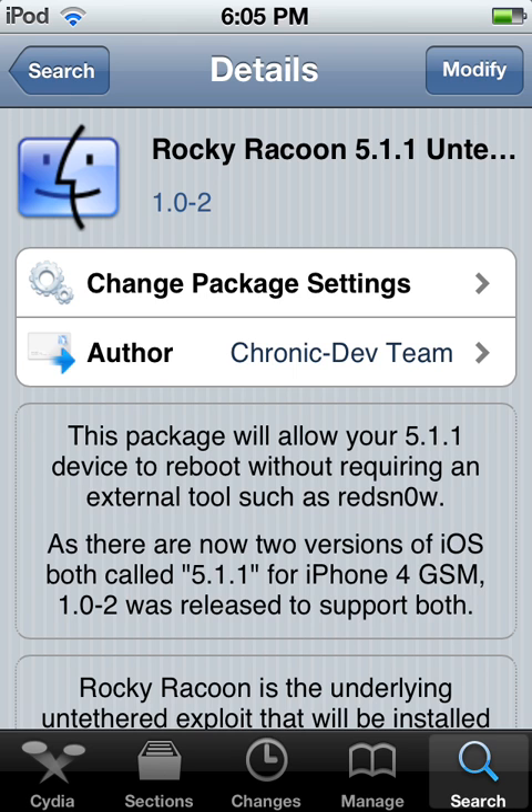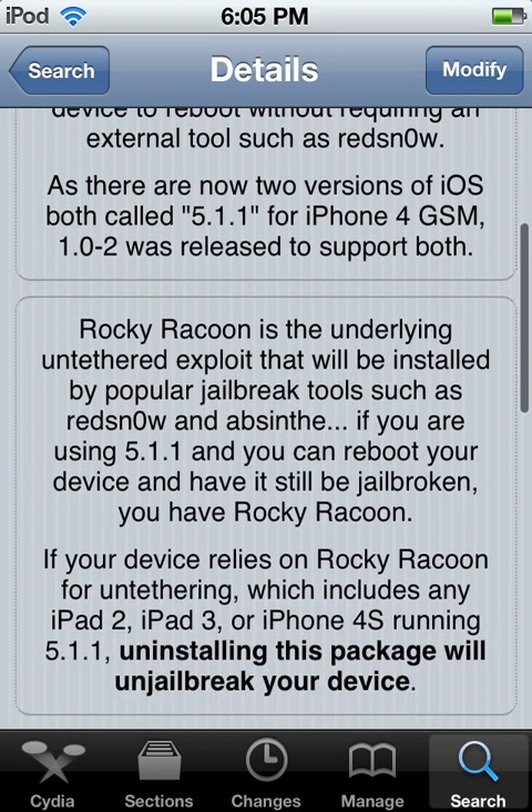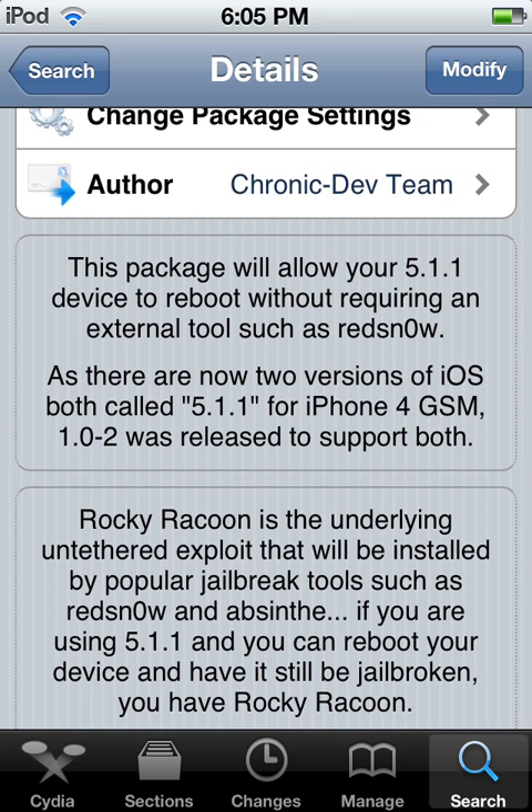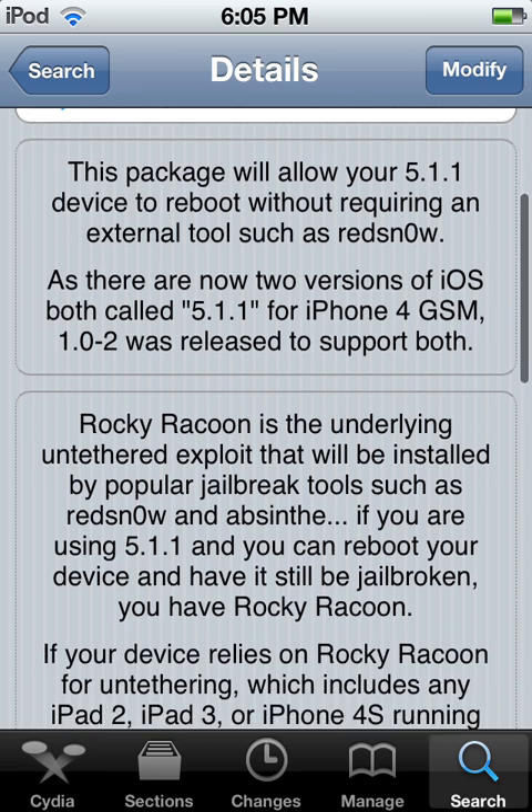It worked for me perfectly fine. This package will allow your iPod 5.1.1 device to reboot without requiring an external tool such as RedSn0w. There you go.